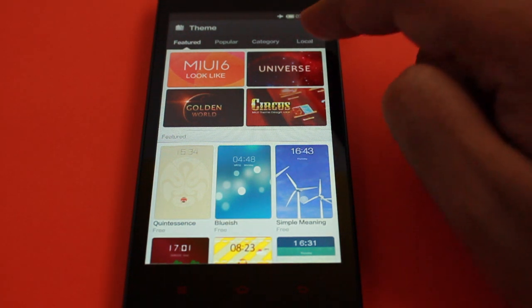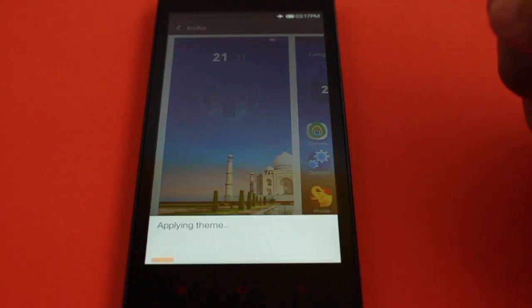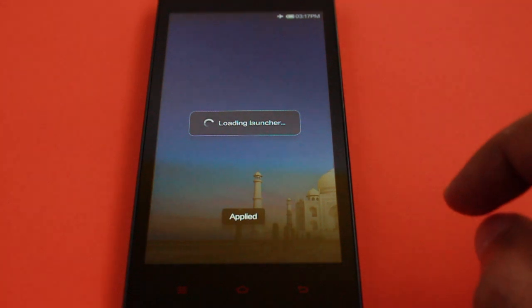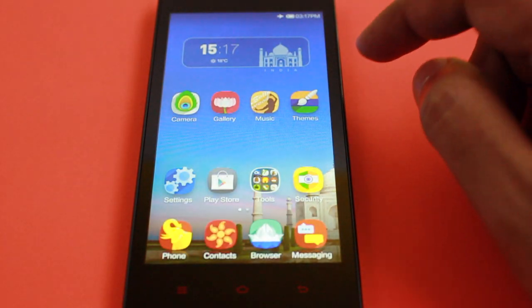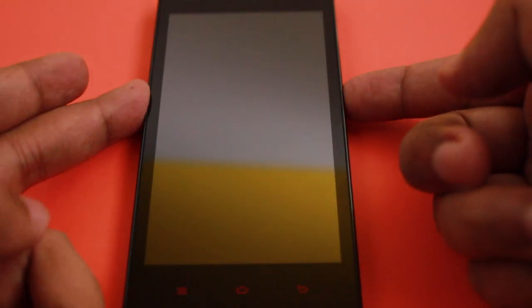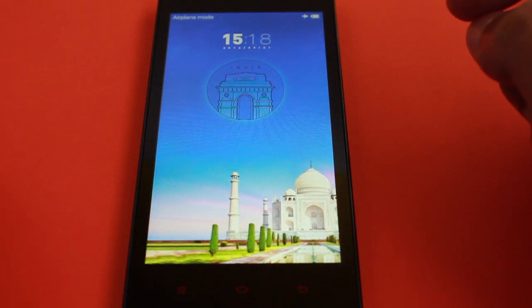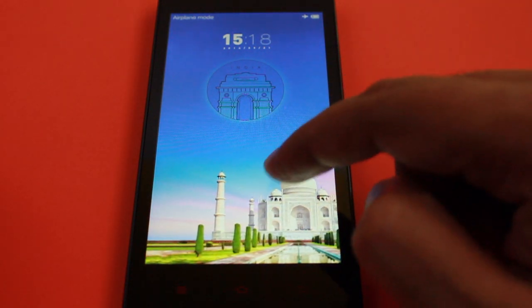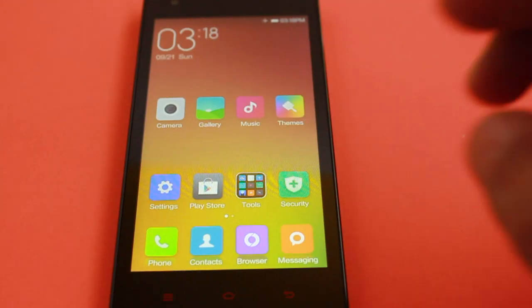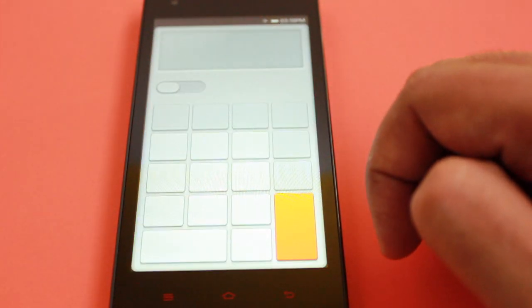It comes with a lot of themes, and they have their own store where you can download them. You make a Mi Cloud account — not iCloud — and you can download many nice themes which are free. There's a really nice India theme if you like, and if you love customizing your phone you will love this phone because there is a lot of customization you can do, and all of it is really pretty.